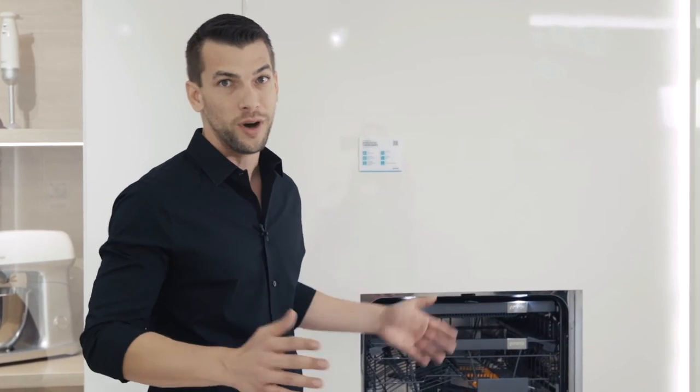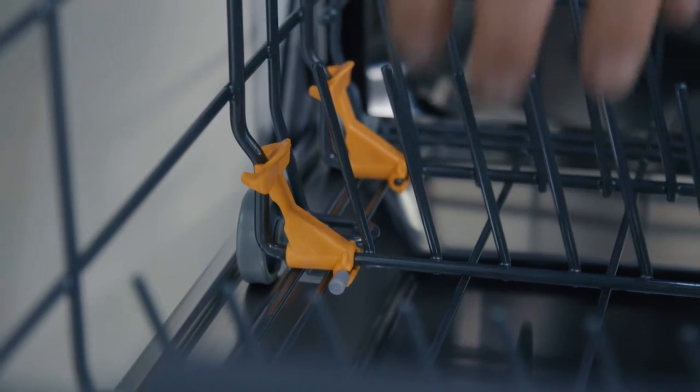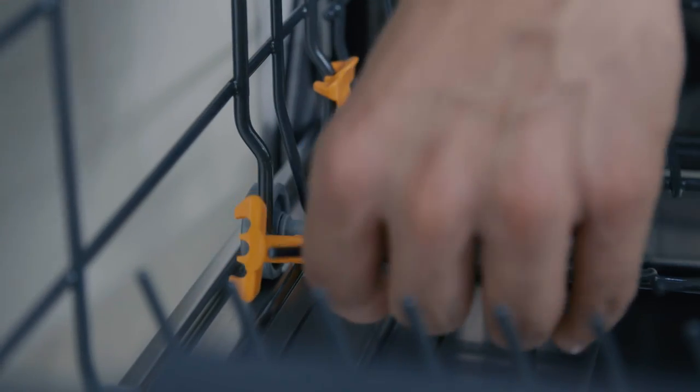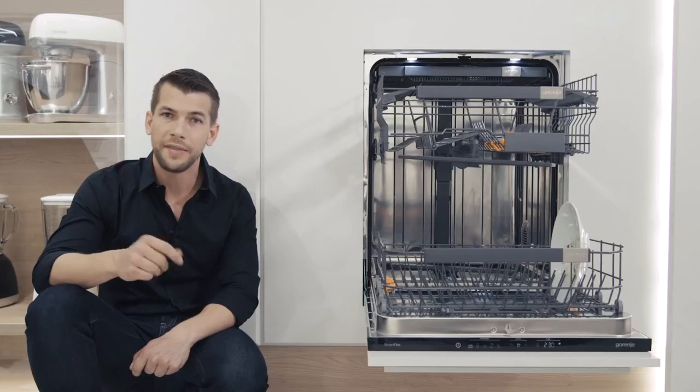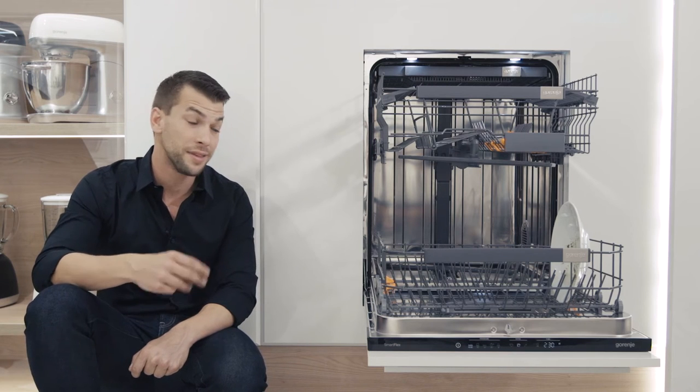So how exactly is this possible? It's the abundance of elements that can be adjusted — from highlighted orange parts to adjusting the basket levels — and that allows you to move your dishes around like this, or this, or this.